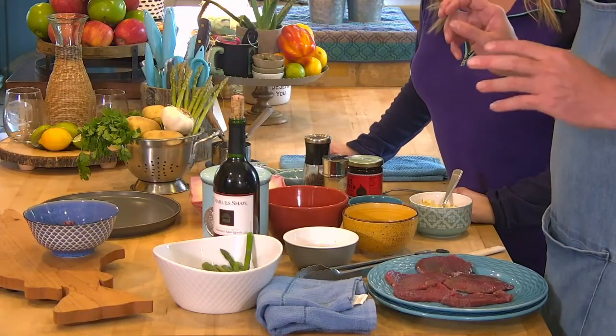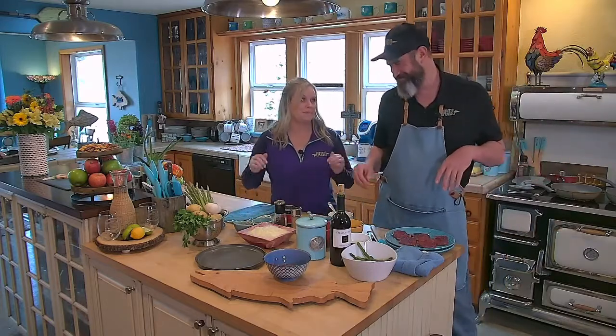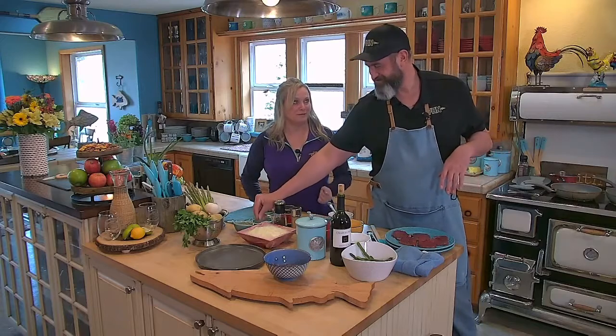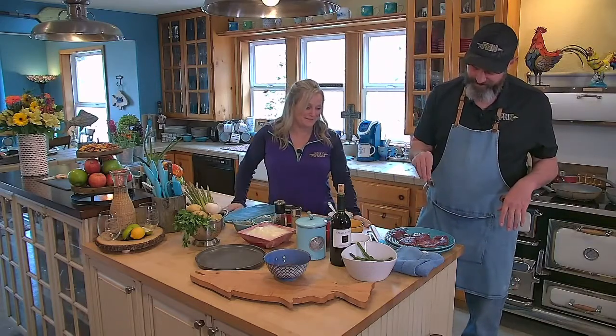This is going to be your get out of jail free card — even if you bought a gun, you probably could get away with cooking this. So we're going to season it with a little bit of kosher salt.